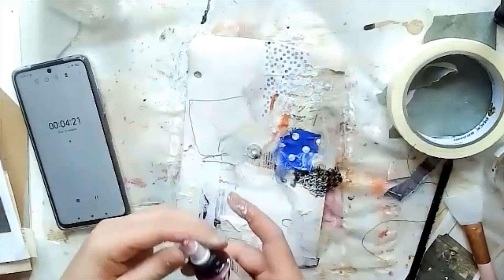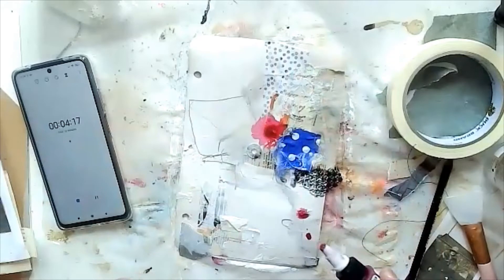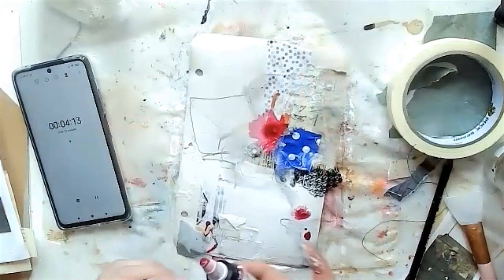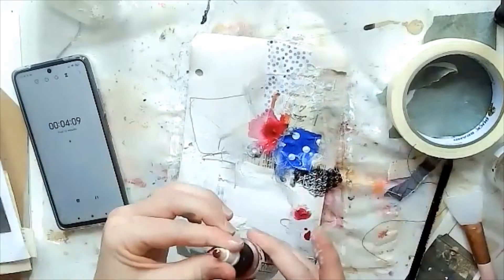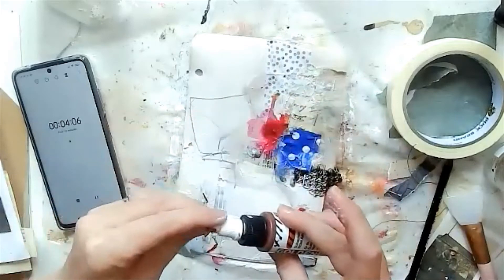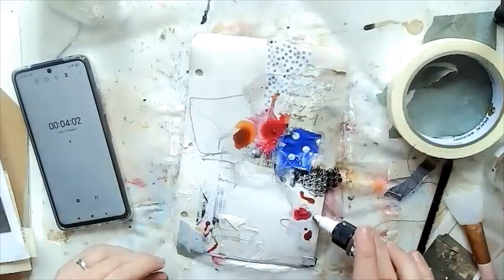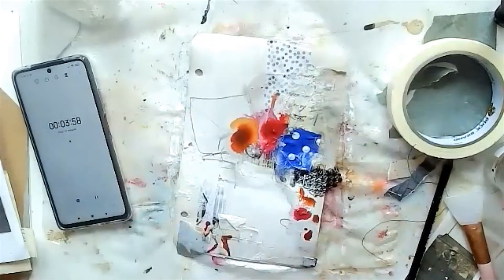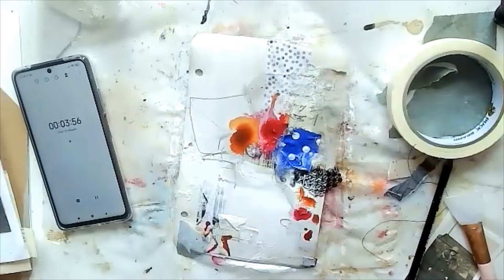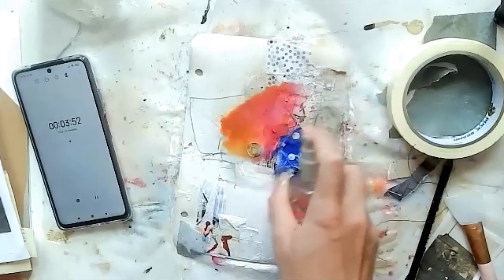Now I'm grabbing my Golden high flow acrylics — I can never say that word — and this is in magenta and nickel azo gold. I'm slapping that down onto the wet gesso and the water that I sprayed on, so it moves about quite nicely, and I'm giving it another spray just to encourage that.